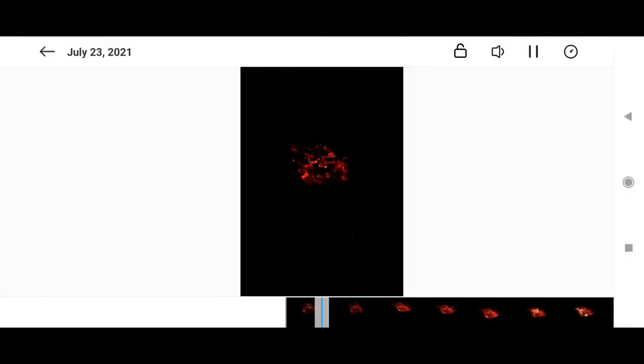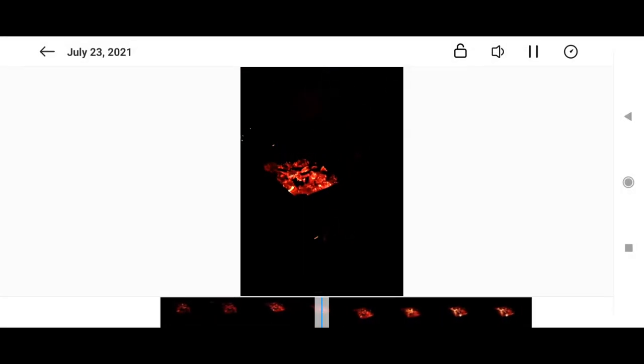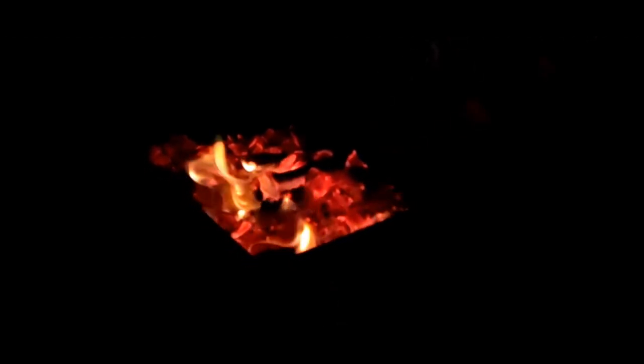Next we have the slow motion taken from this phone. Moving to the slow part, it looks really really good.